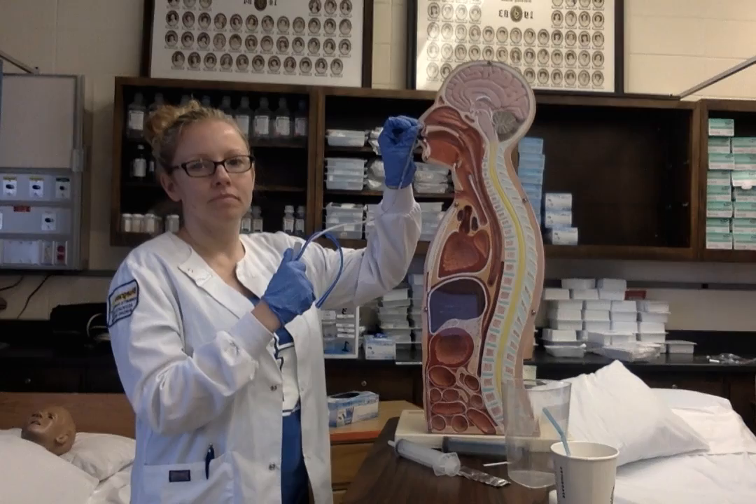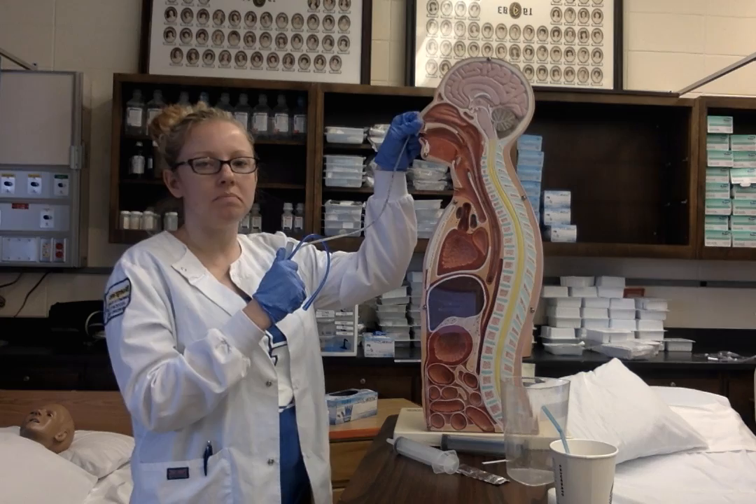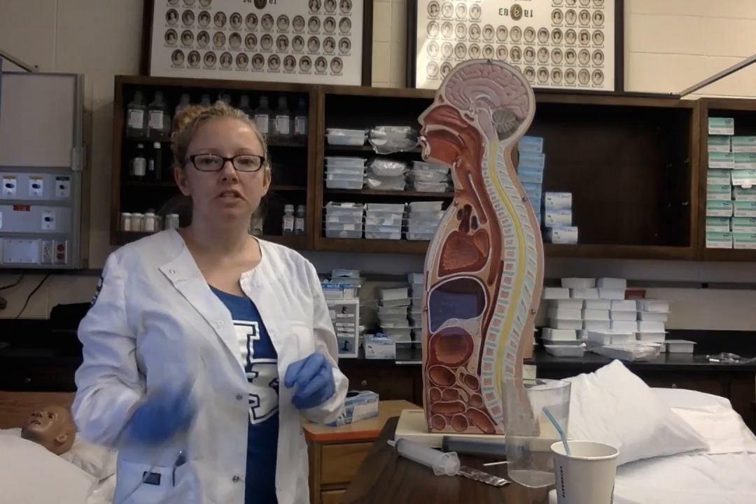I'm going to instruct the patient to take a deep breath and hold, then I'll unclamp the tubing and quickly and smoothly pull the tube out. I'm going to dispose of the tube and the drainage equipment and clean the nails for mouth care.